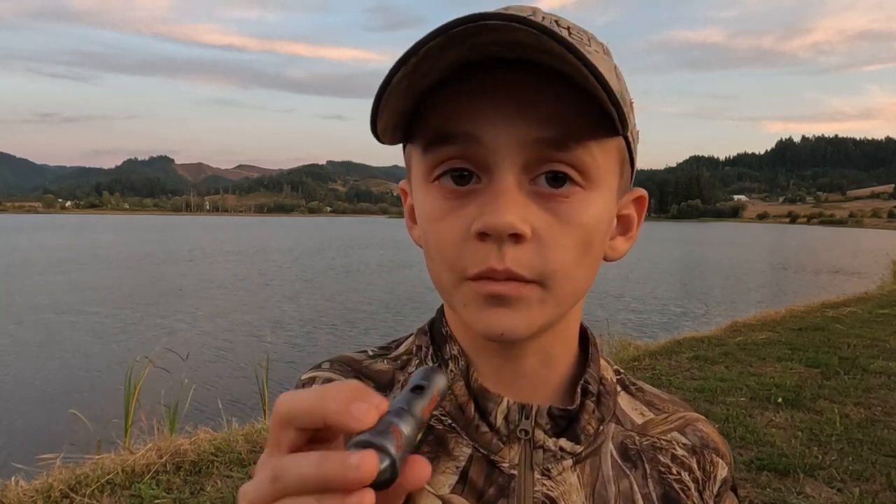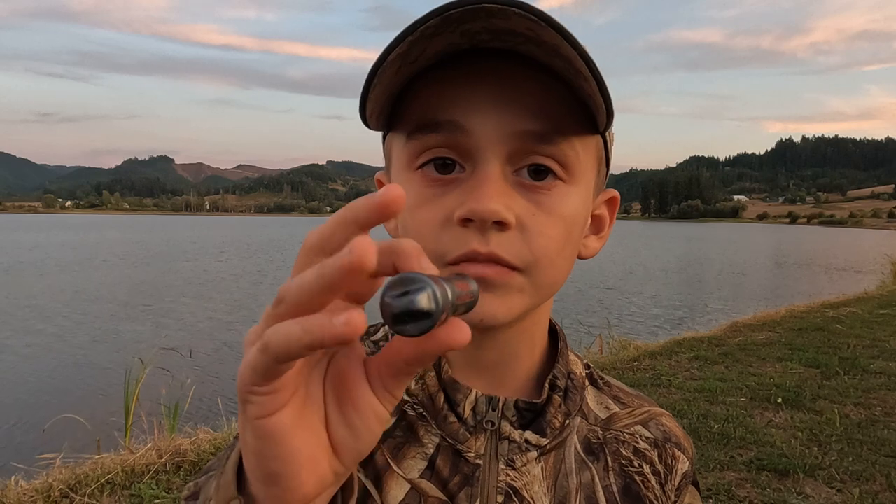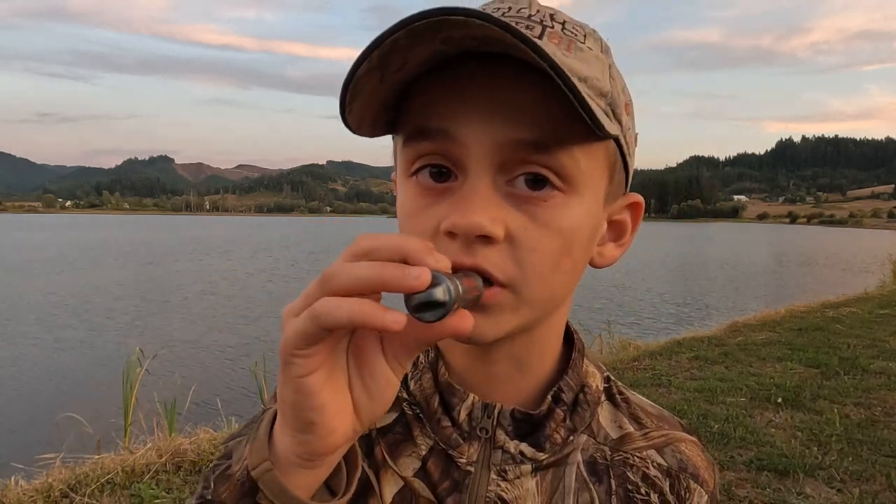For the teal, you just do short bursts of air. For the pintail, you flutter your tongue and cover this hole right here, and just short burst.